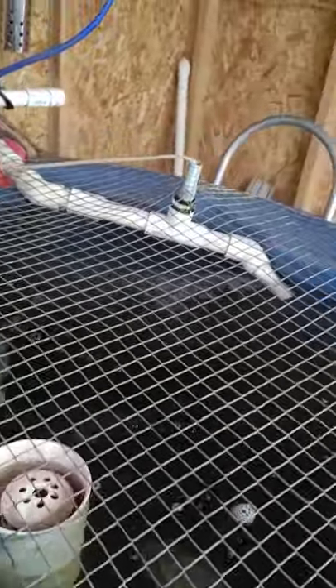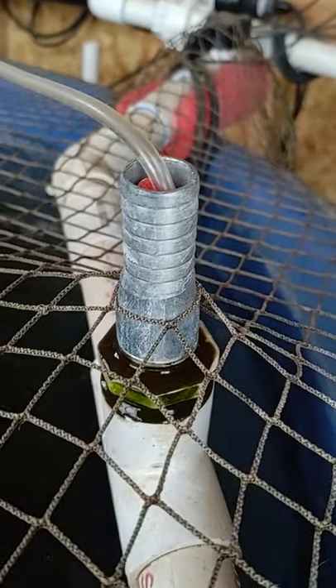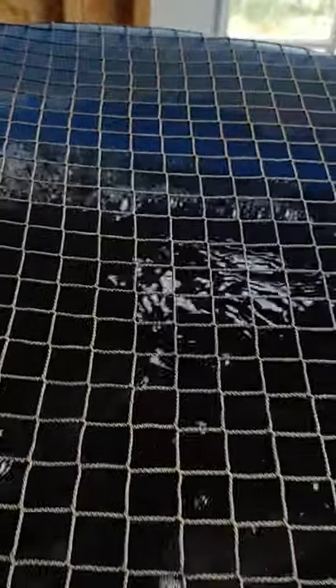This is a DIY venturi that I made — basically just a hose. There's a video on my page that'll show you how to build it with just a little bit of plastic tubing. It's not bubbling right now because I had it turned off — let me turn it on for a second. It gets noisy with this regenerative blower, but you can see that venturi is sucking air and creating more bubbles, even though we already had plenty of aeration.